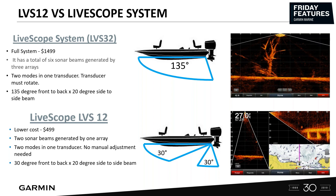With the LVS12, you're only going to get a 30 degree down and a 30 degree forward. That beam is 30 degrees front to back and a 20 degree side to side.